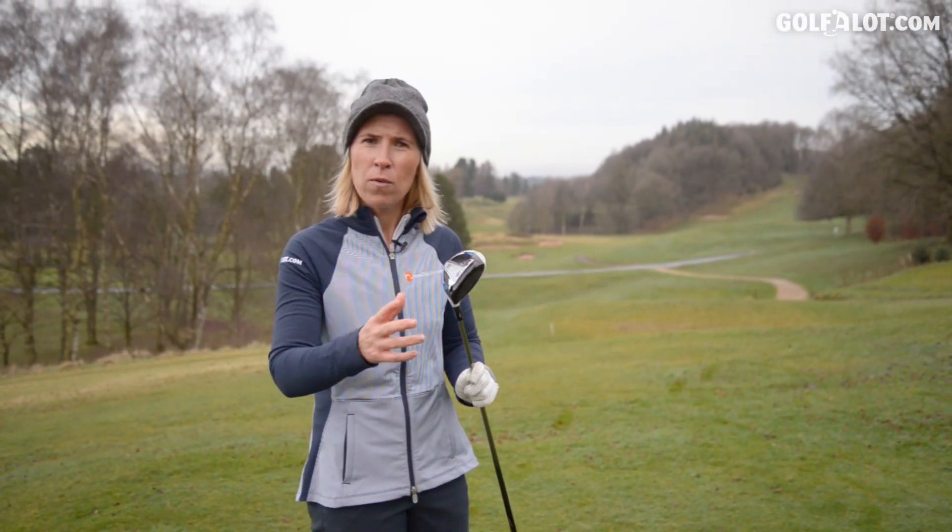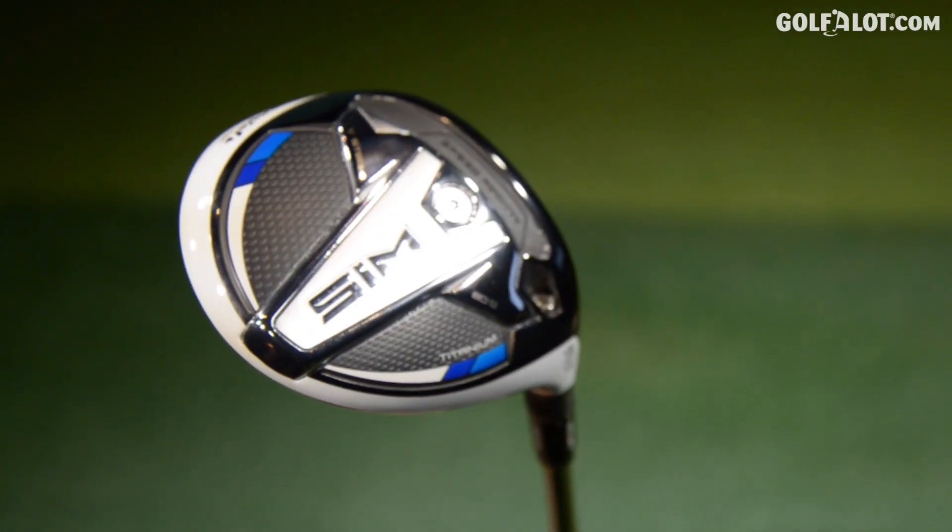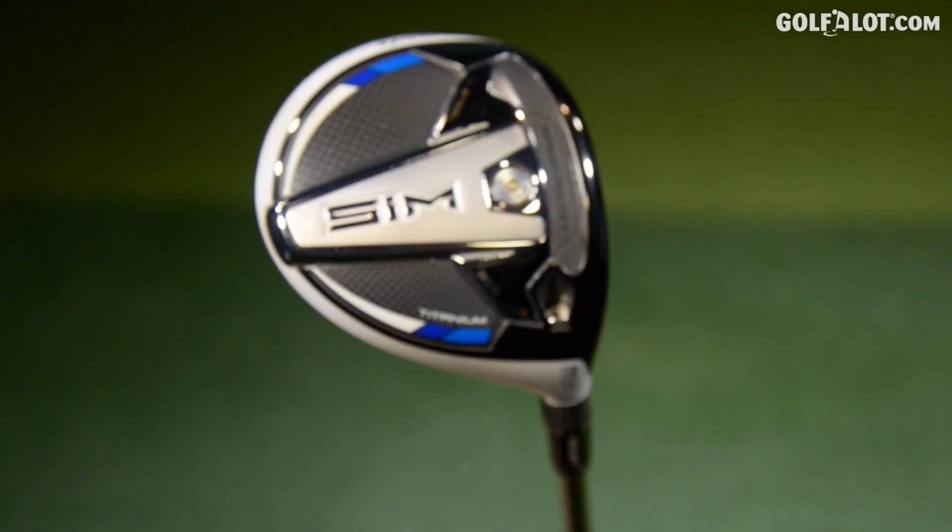Now we've still got the V Steel here, which is famous from the early 2000s, right in the era where I was taking golf seriously. This head is famous — this is the one that everybody wanted.